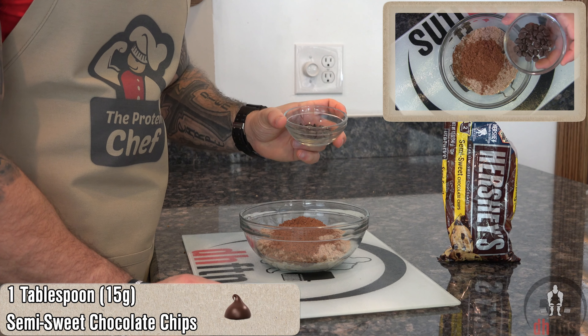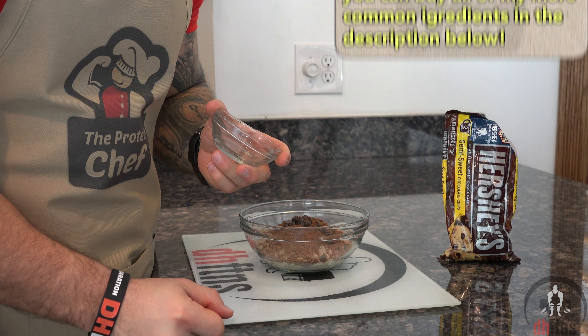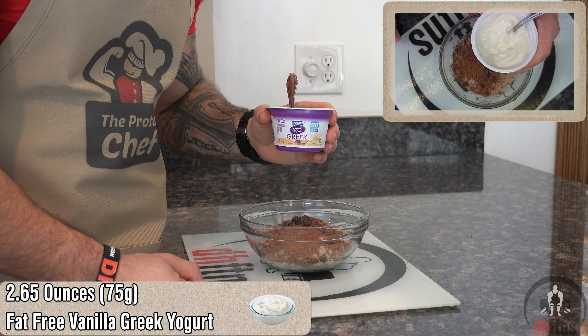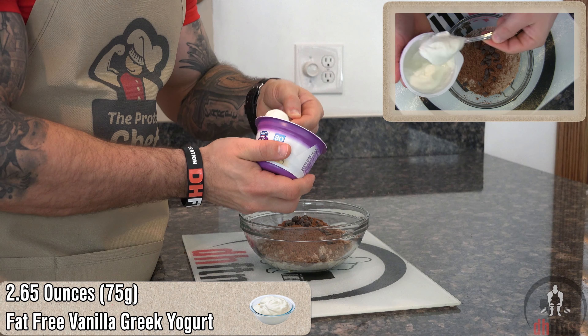One tablespoon or 15 grams of semi-sweet chocolate chips. You could also melt your chocolate chips for more of a rich chocolate flavor. Half a container, which is 2.65 ounces or 75 grams, of a fat-free vanilla Greek yogurt.